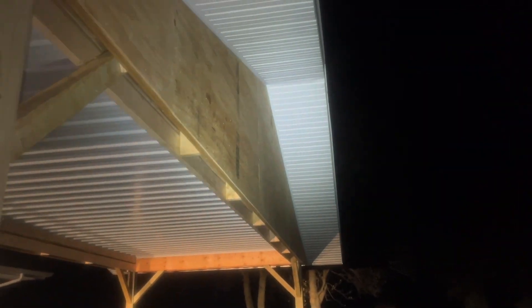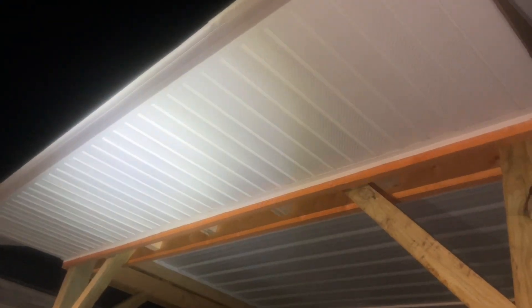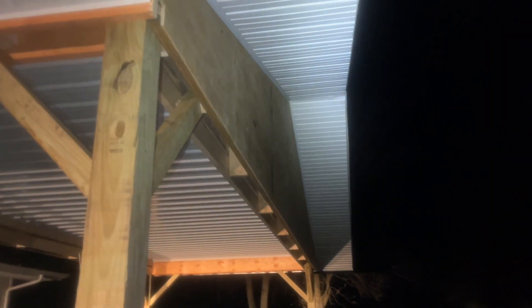We did it on the gable and on the ends. This is vented soffit, by the way — you can see the perforations. On the gable it's all just solid because it's not really going to provide great ventilation up into the attic. So the sides are all vented. We put that on, put the gable on, and then put the fascia trim on.